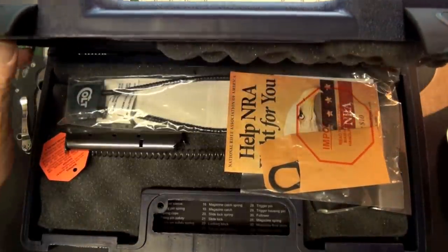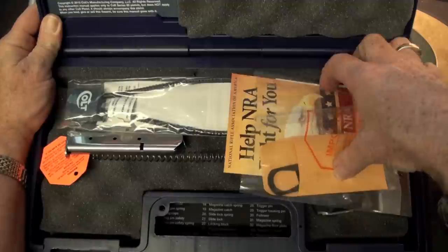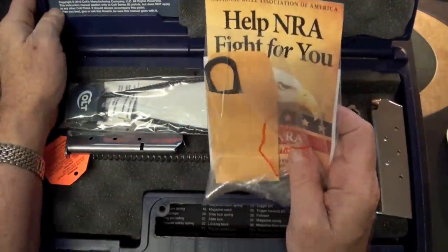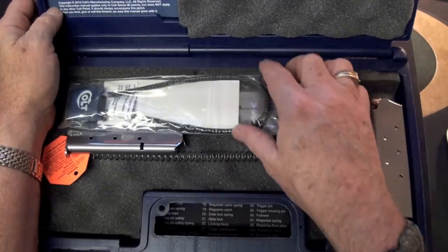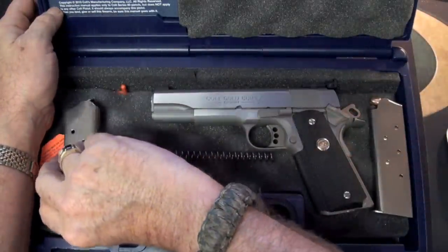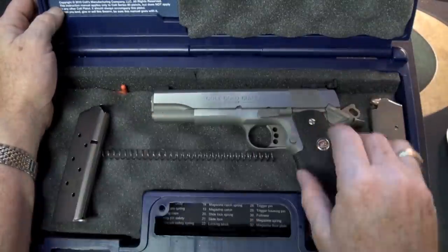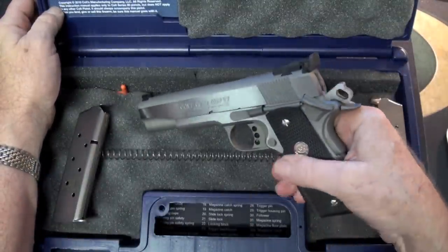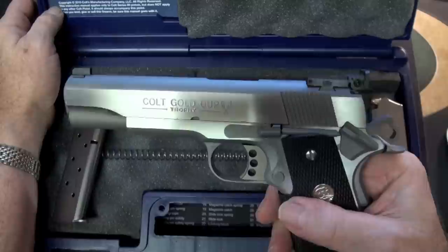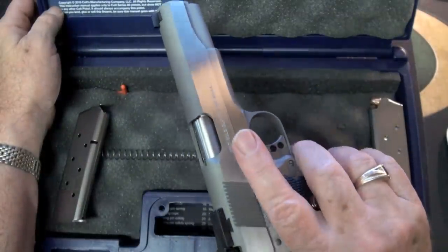You probably already know what we've got because you read the title. First we have our tool and a reminder to help the NRA, which we all should do. We've got our lock, and looky here — there it is, guys. That's the new Colt 1911 Gold Cup Trophy stainless steel 45 ACP.